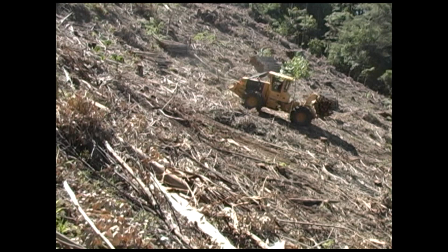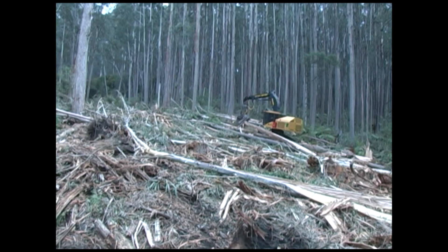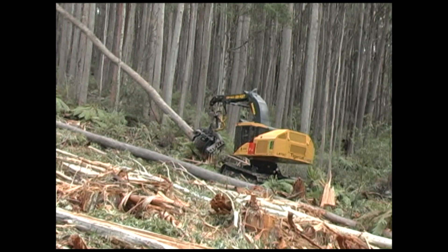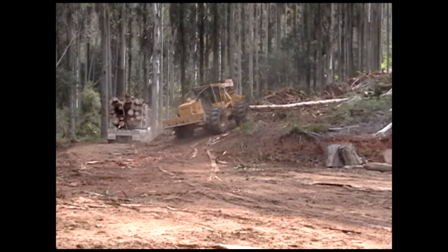TigerCat machines are working in niche applications in high-value native hardwood forests in Australia and South America, where minimal site disturbance is essential. This L870C feller buncher has a modified boom, enabling it to accept a 4.5-ton harvesting head. The machine is felling, debarking, and shoveling a steady diet of 70-year-old regrowth mountain ash. Average piece size is 3 to 5 tons. TigerCat skidders are ideally suited to transporting the heavy, oversized logs.